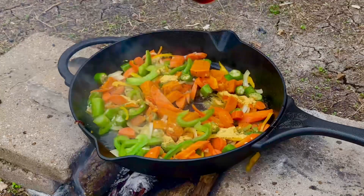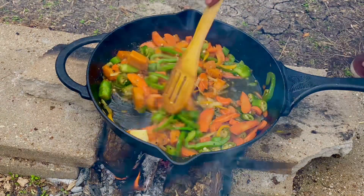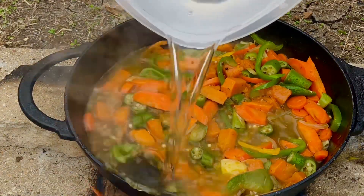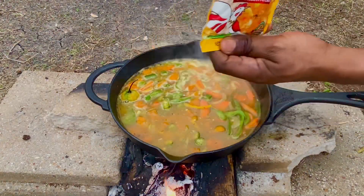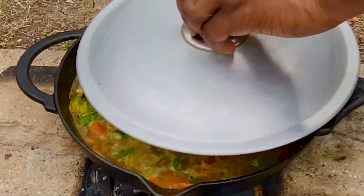Some fish seasoning. Just add a tad bit of water for now so we don't stick to the pot. We're gonna add the rest of the water, gonna add some of this, and we cover the pot.